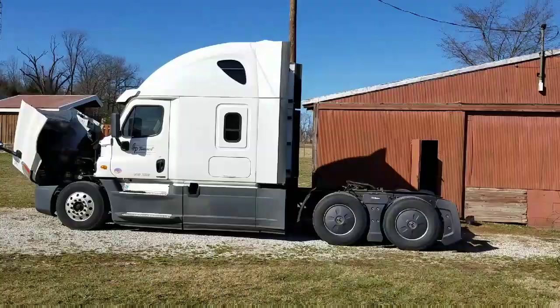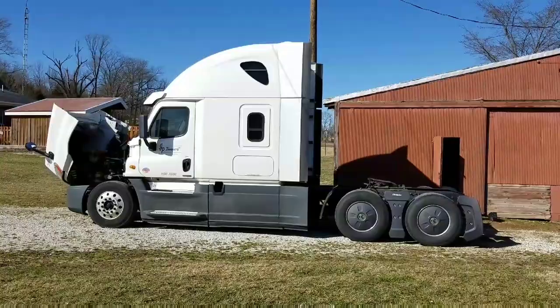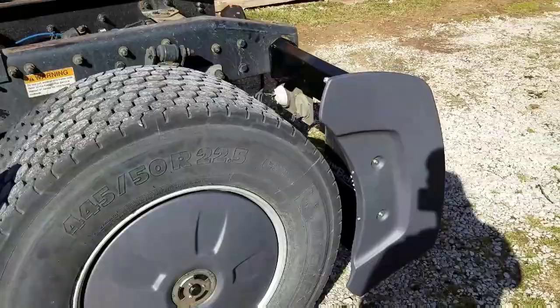I think it makes it look good. It's for aerodynamics — they claim a two percent gain, that's what you pick up with it. But I think it looks good, it finishes the truck out, and it's the same color as the fairings. My first impression is it's really heavy-duty.